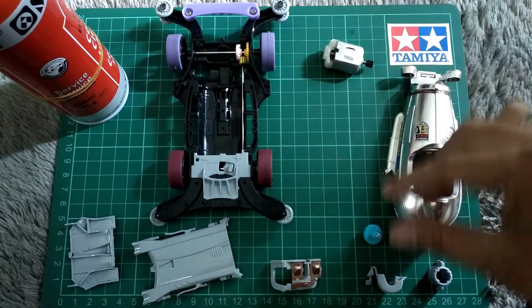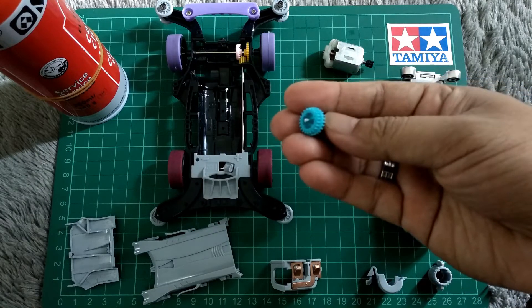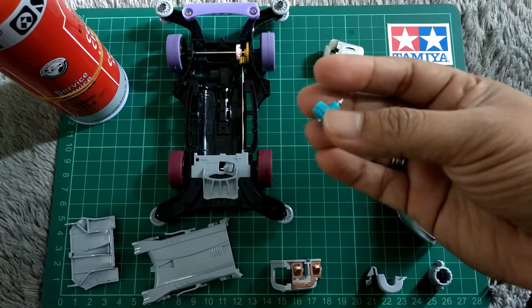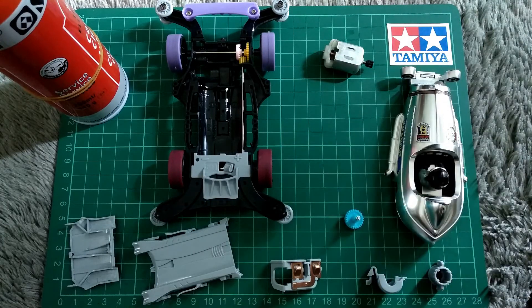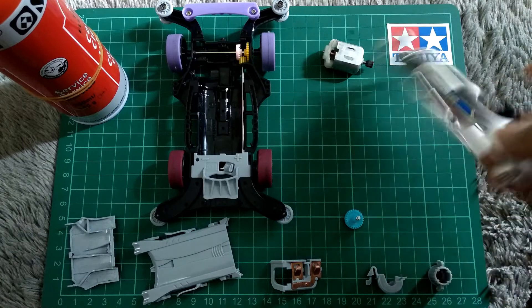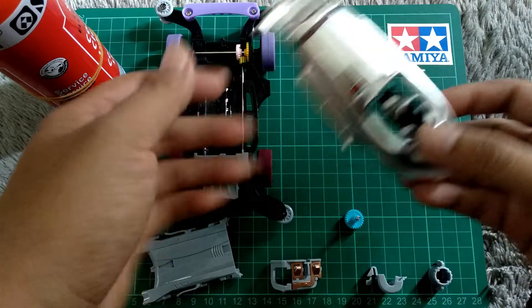Kemudian untuk gear yang saya pakai, di sini saya menggunakan gear kuning-biru. Basic dari Tamiya ini adalah Match Ballet Metallic Special seperti ini. Hanya saja ada perbedaan atau pergantian part.